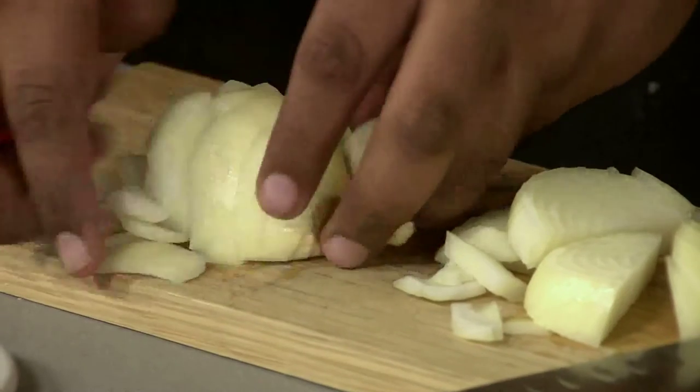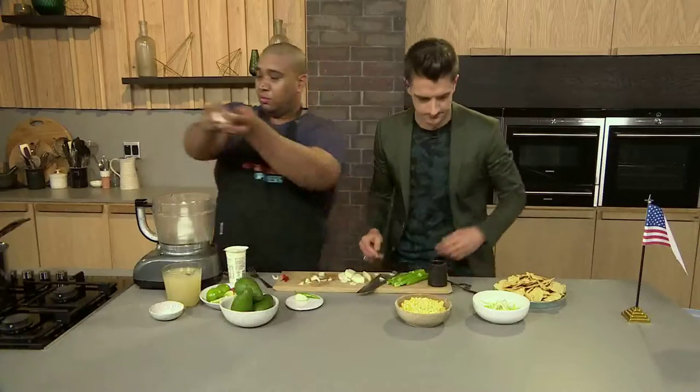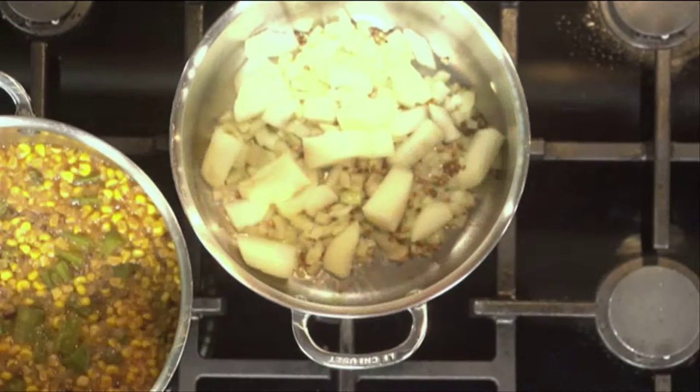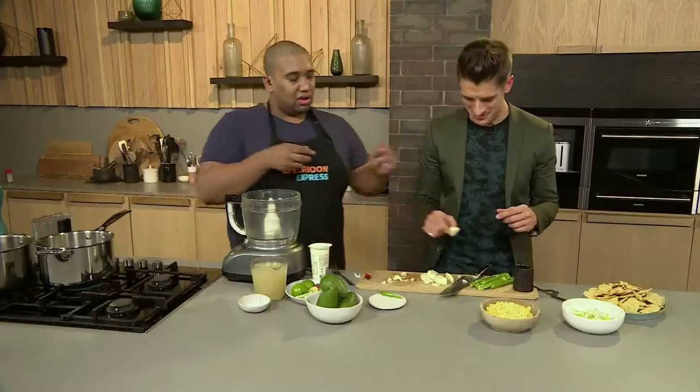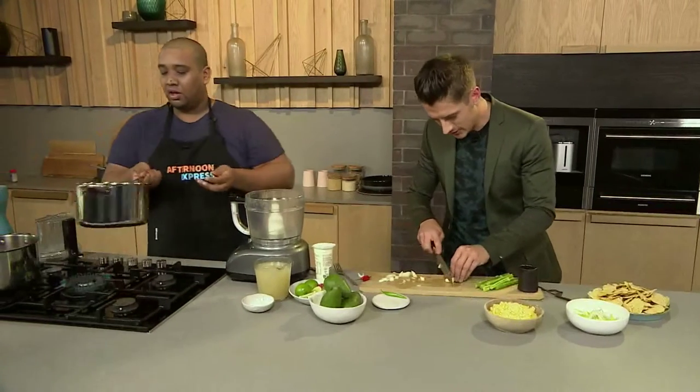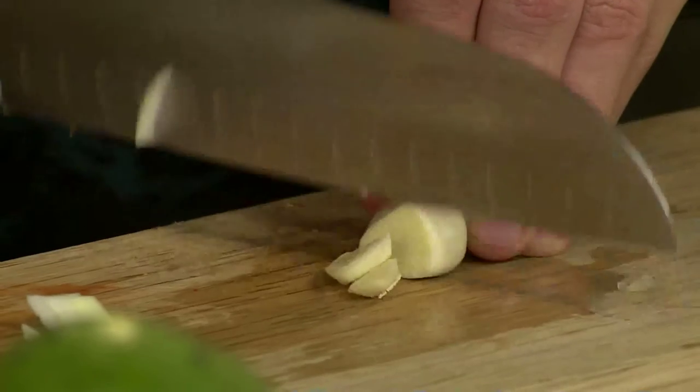Onion's done. Can I get some garlic? Garlic is like the heart and soul of any good food. Are we blending it? We're going to roughly chop it. I didn't want to cook. Let's just say my day's not going to go well tonight. I'm going to give it a toss so the onions don't burn.